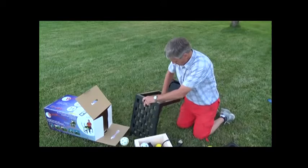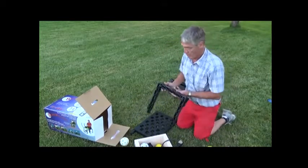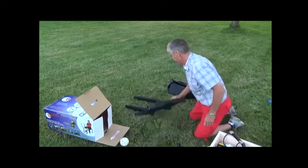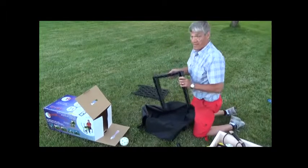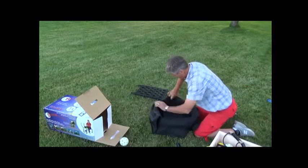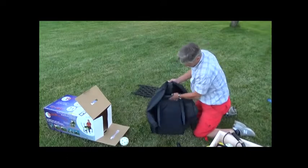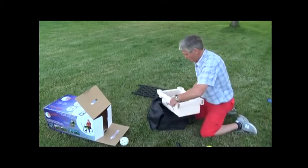On both ends. To reassemble, it'll put it back into the bag. The legs stack on top of each other, going right into the bag. The basket sets in between the legs.